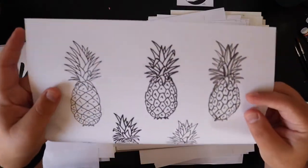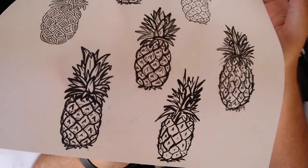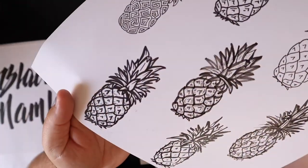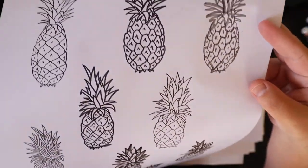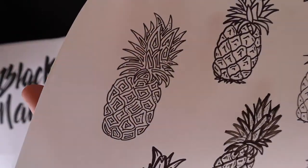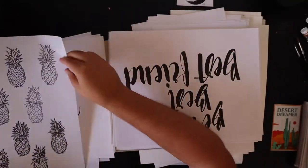A bunch of pineapples — I don't think I did anything with these, but how cool are those! Man, these are all awesome. I don't know why I didn't do anything with them. Look at this one — it's all crazy. I should do pineapples again.